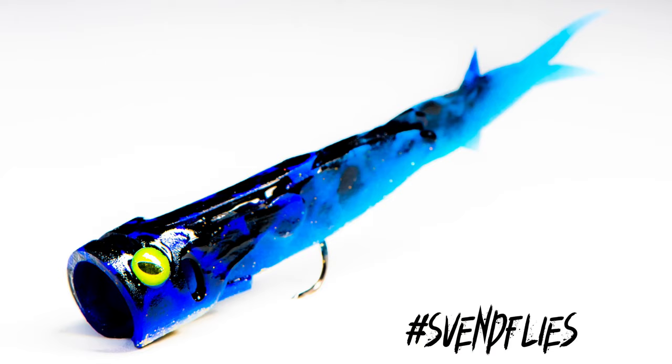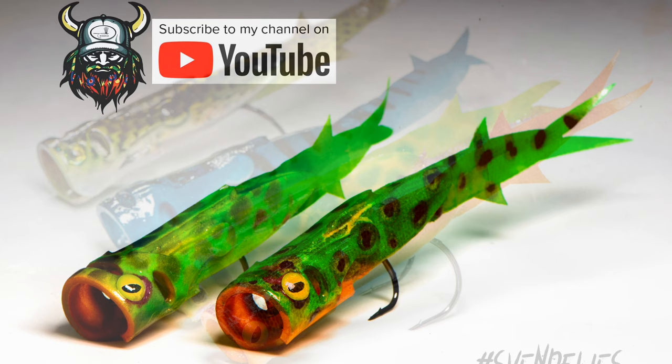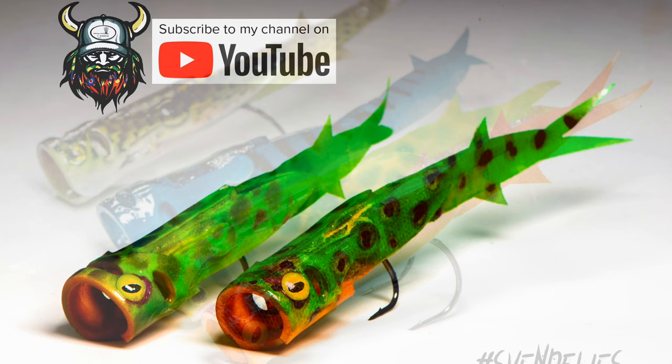The color schemes are endless — as long as you can get some markers you can paint them however you want. It's super fun and I can't wait to fish them. Thanks for watching, and if you have any questions just drop me a message. Have a great day!